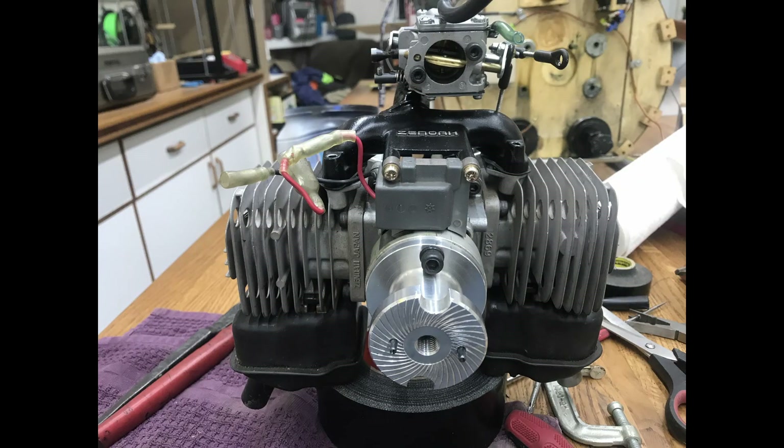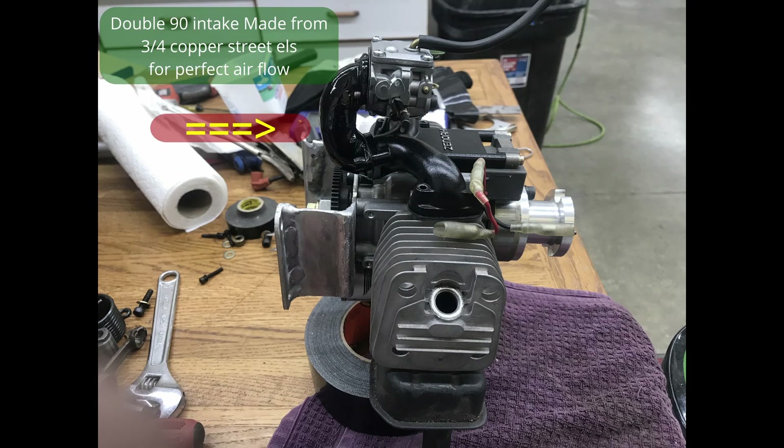Coming up here, you'll see the carburetor's actually mounted upside down — but these are just setup shots I took along. This is the tube made out of two street 90s. We also had to turn the carburetor, so we just faced it forward and put a velocity stack on it.